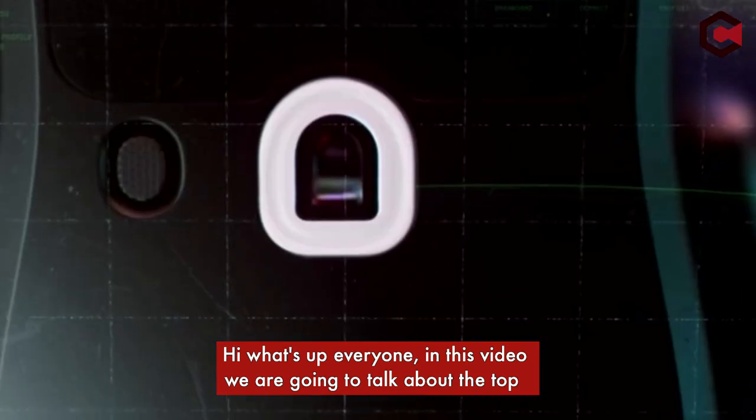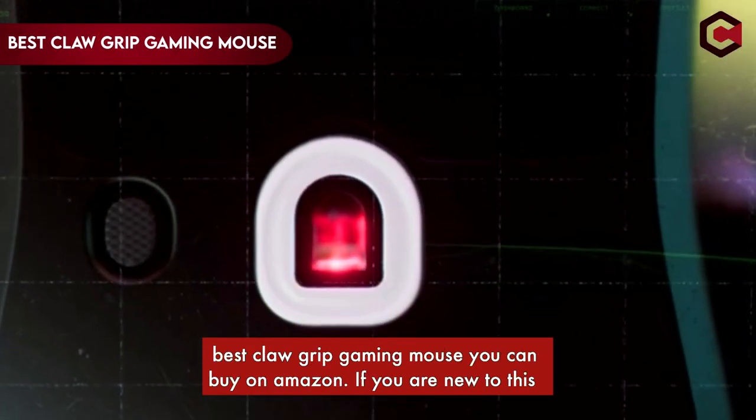Hi, what's up everyone. In this video we are going to talk about the top best claw grip gaming mice you can buy on Amazon.